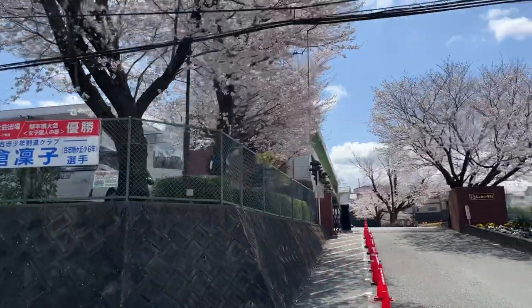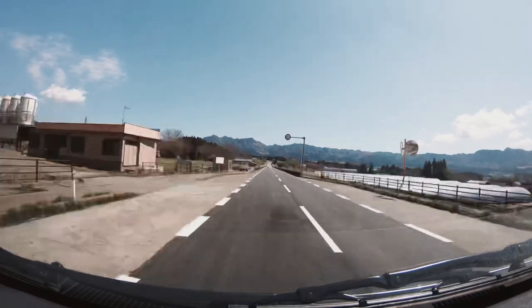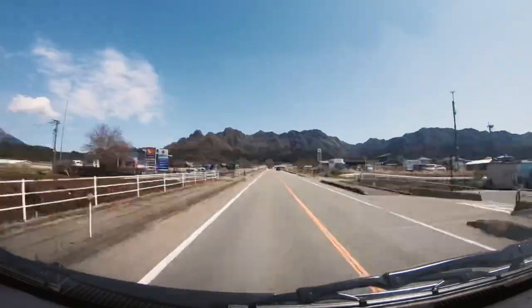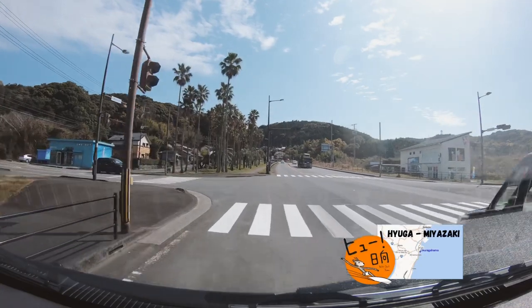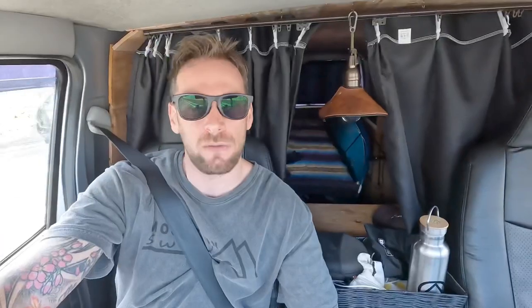The cherry blossoms seem to be out in full bloom — oh, look at this! After a short drive over the mountains, three hours later we finally made it into Hyuga. I'm gonna head to Okurugahama beach now and see if there's any waves.